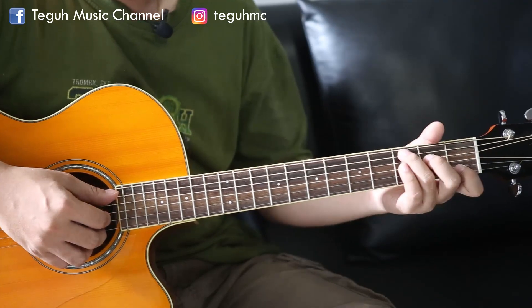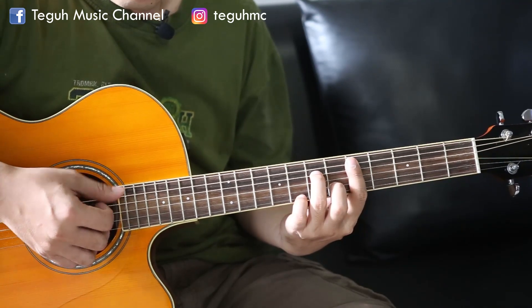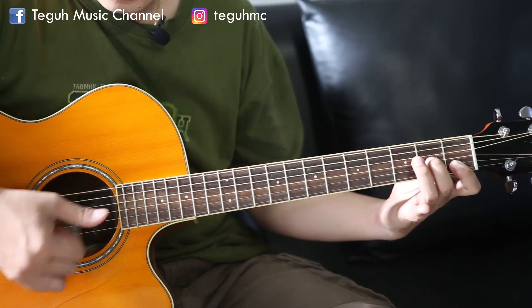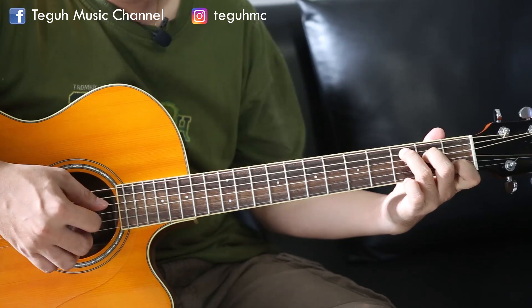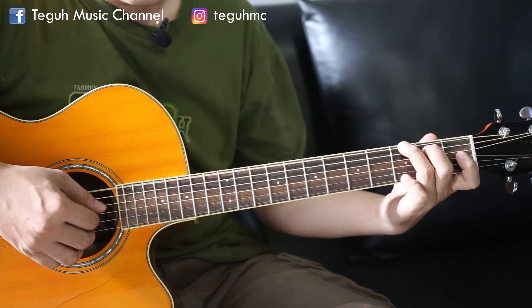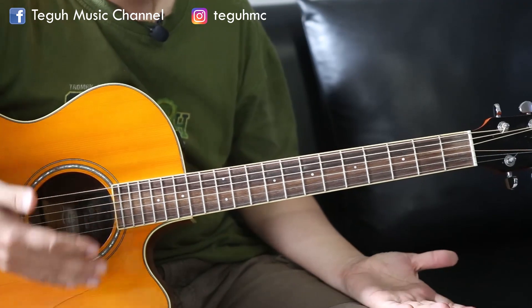Itu baru satu kunci. Biasakan juga nanti kita kalau pindah kunci, sesuaikan lagi permainannya. Misalkan tadi dari C, kemudian ke D minor, D minor-nya kita gunakan seperti ini. Berarti bass-nya turun di senar empat. Kemudian ke kunci G. Mudah. Itu adalah tahap yang paling dasar sekali, yang paling sederhana sekali.